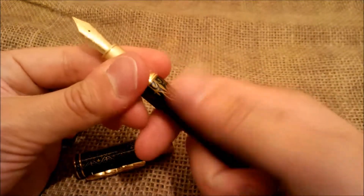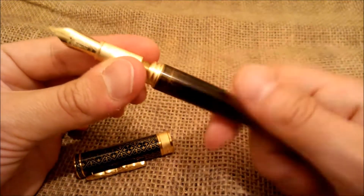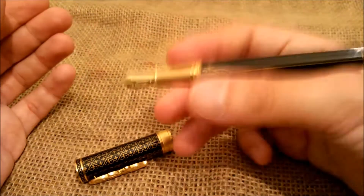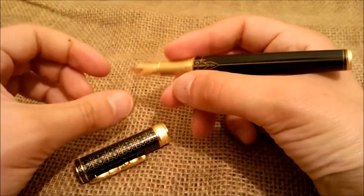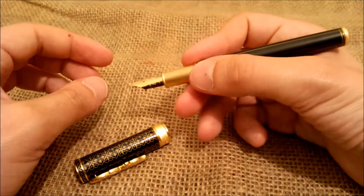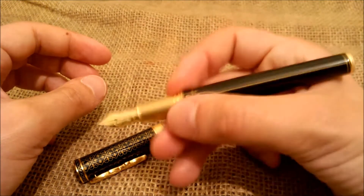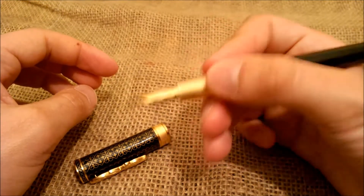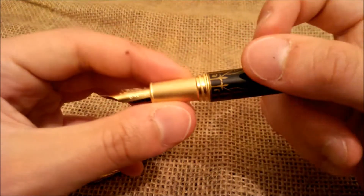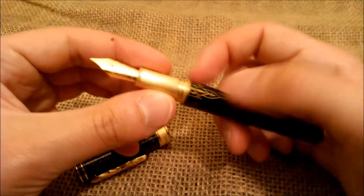The cap is a screw fit and it has the typical Montegrappa large threads on the section. The filling system is by converter or international size cartridge. It's a heavy pen, nice to use. It has a quite large section — very comfortable. You can choose where you put your fingers, whether more near the nib or over the threads. These threads aren't sharp at all, so it's quite comfortable to hold the pen even there. Although this is metal, it has some kind of brushed finish so it is not slippery at all.